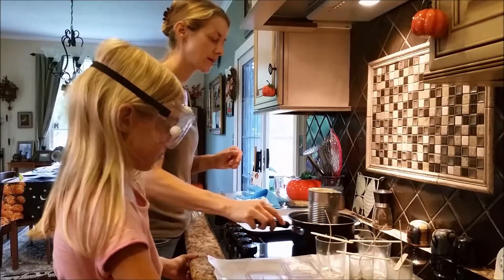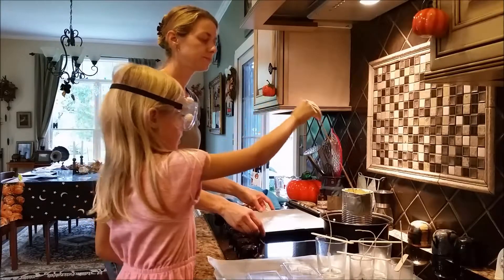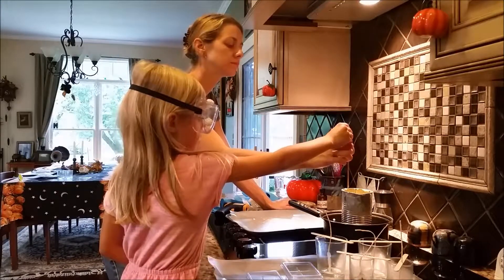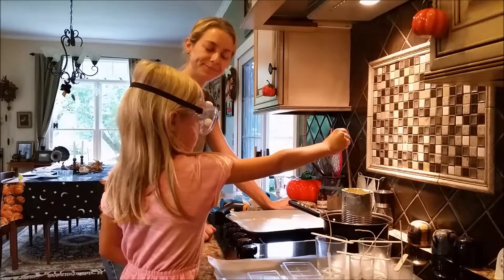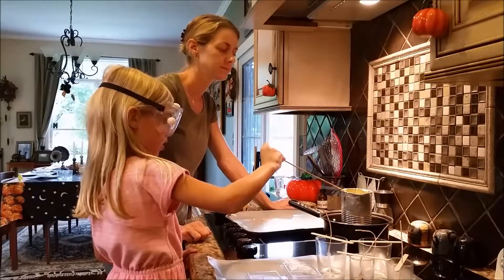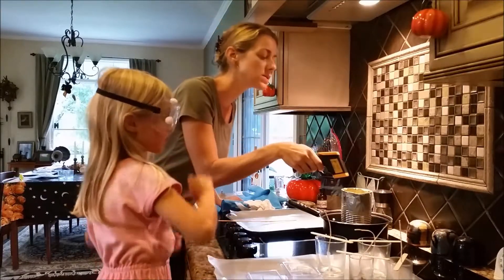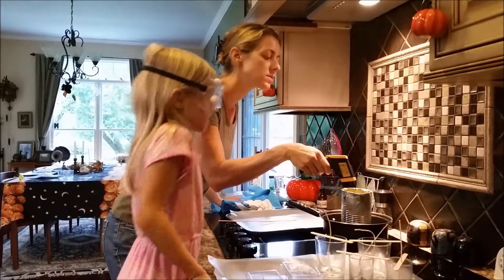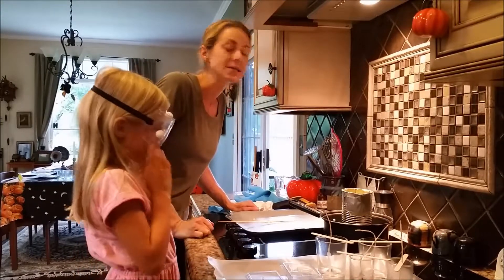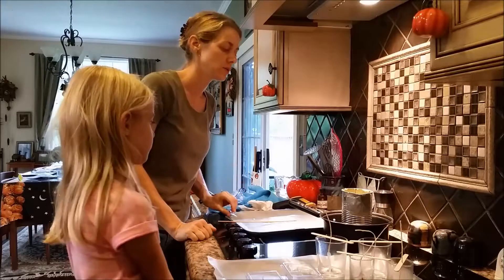Go ahead and give it a stir. It's kind of hard to see it but scrape it on the side. We'll see how warm it is — we are at 120 degrees. It's gone down since we had it off the heat, but it's good and melted. It doesn't mean you have to get to 170 degrees — that's just the maximum point. You don't want to go above that.